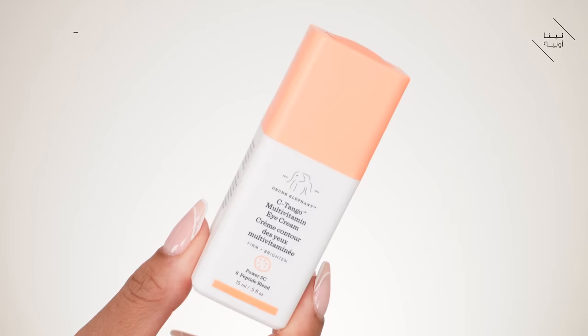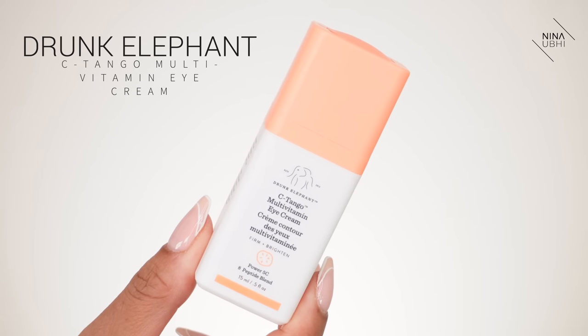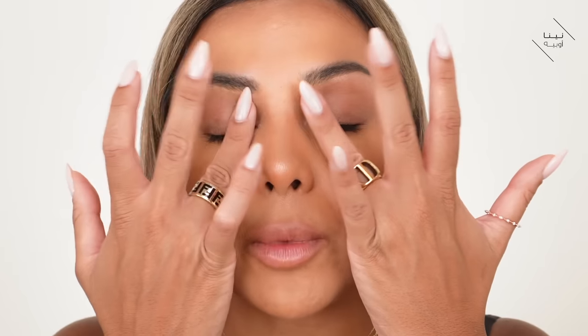I'm going to start off with a little bit of eye cream. I'm using the Drunk Elephant C-Tango Multivitamin Eye Cream — you can use any kind of eye cream, this is just my go-to daytime eye cream. I'm using a very small amount, like a tiny dot, and I'm just tapping it in because you really want to make sure that area has good hydration before you start applying your makeup.